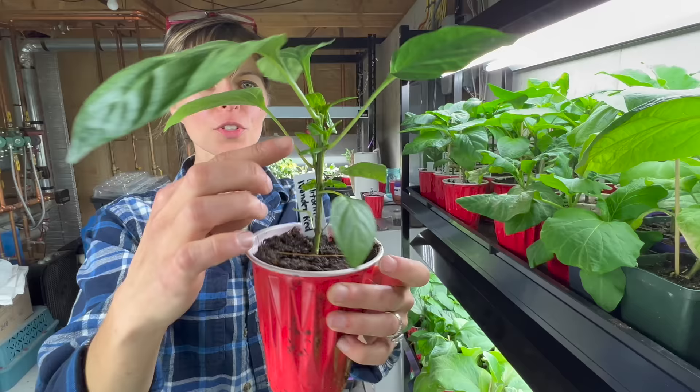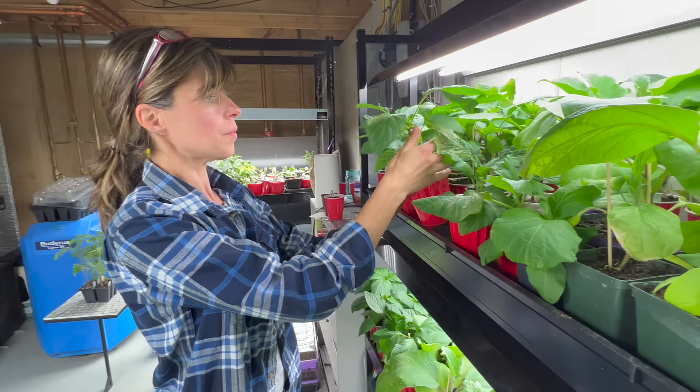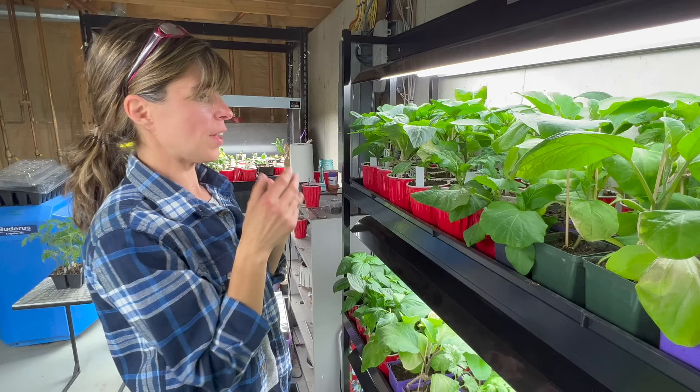See all of the little side shoots growing on this one? This really wants to be in the ground, but it's just not warm enough yet. I've had them outside a little bit, which really makes them grow. We had some 80 degree days, so they really loved it.